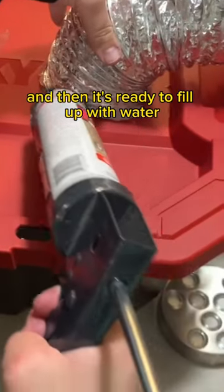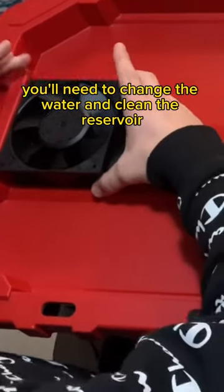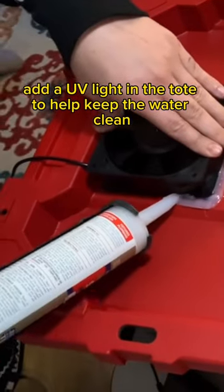Let the silicone dry overnight, and then it's ready to fill up with water and test your humidifier. After each grow, you'll need to change the water and clean the reservoir. You could also add a UV light in the tote to help keep the water clean.